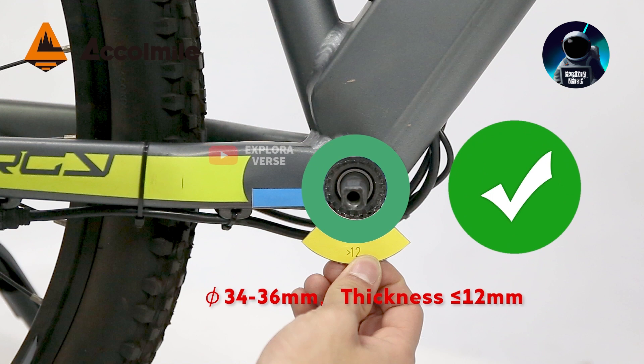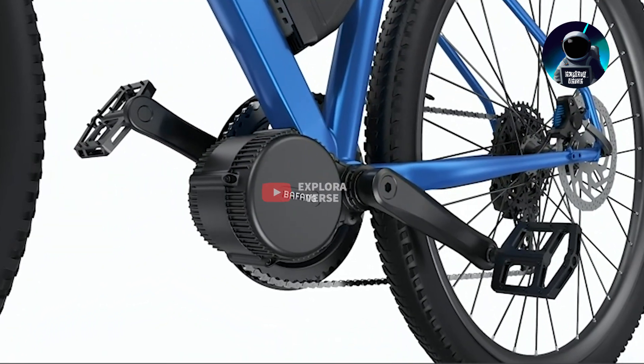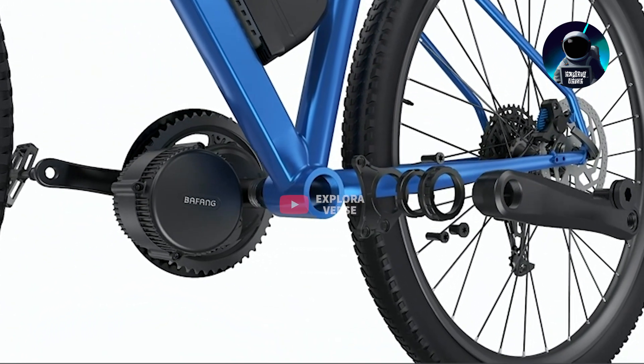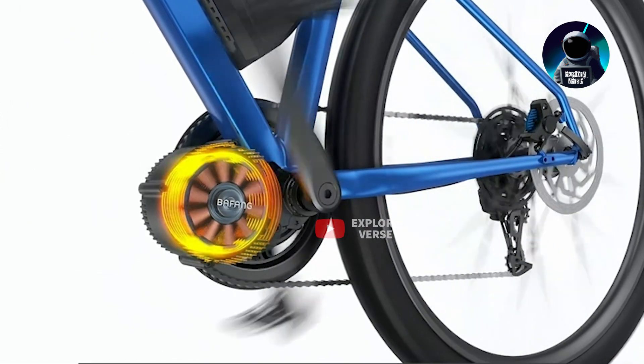Please note that it's not recommended for carbon fiber frames or bikes with coaster brakes. At the heart of this kit is the impressive Bafang motor, which delivers a powerful 1000 watts of performance with a maximum torque of 160 newton-meters.